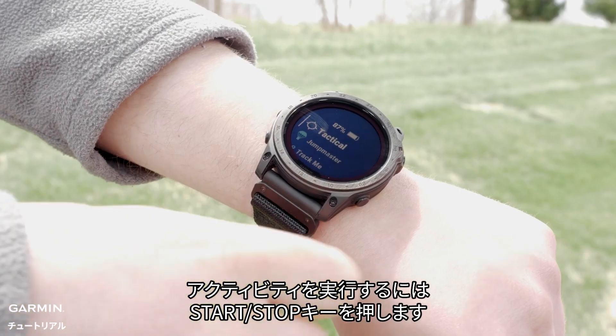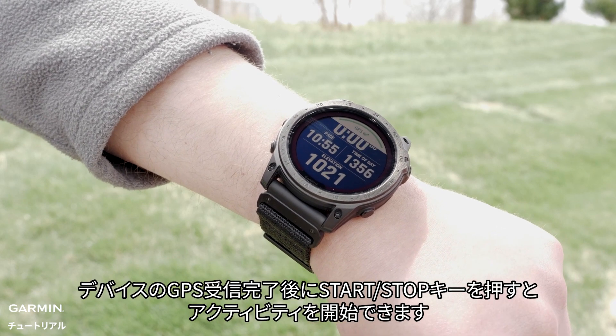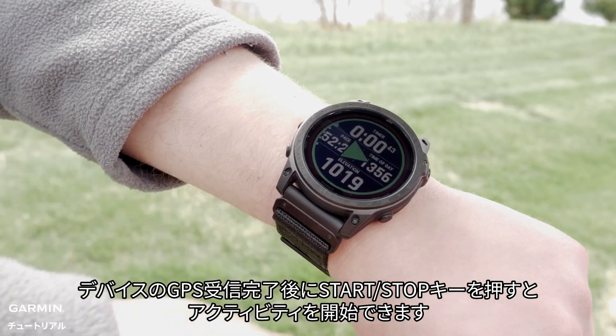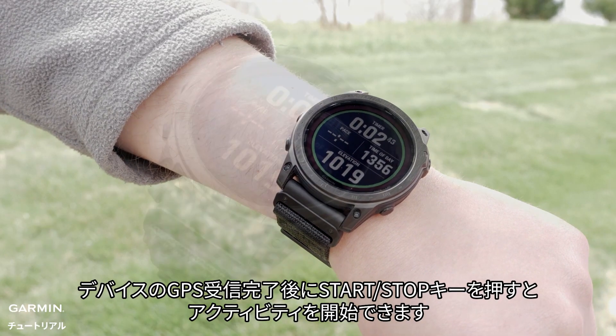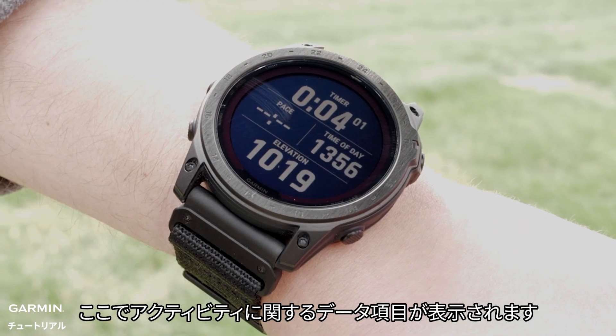To open an activity, press the start stop button. Then wait for a GPS signal before pressing the start stop button again to start the activity. Here you can see the data fields associated with that activity.